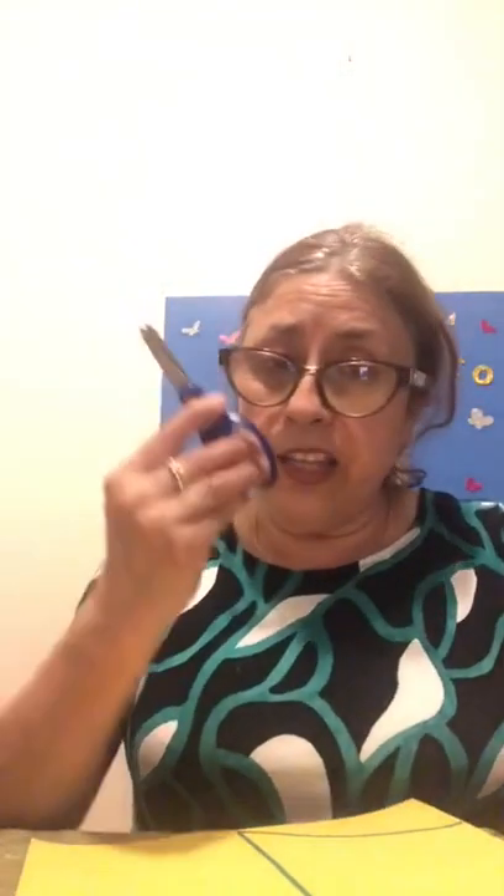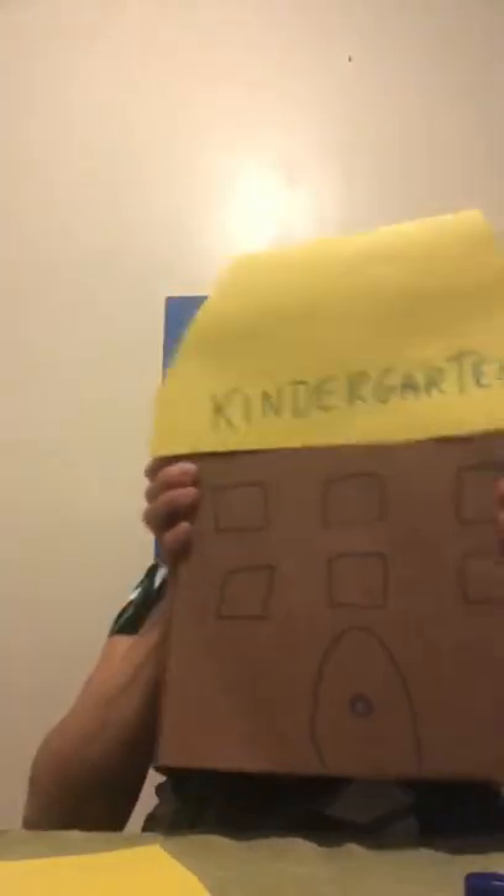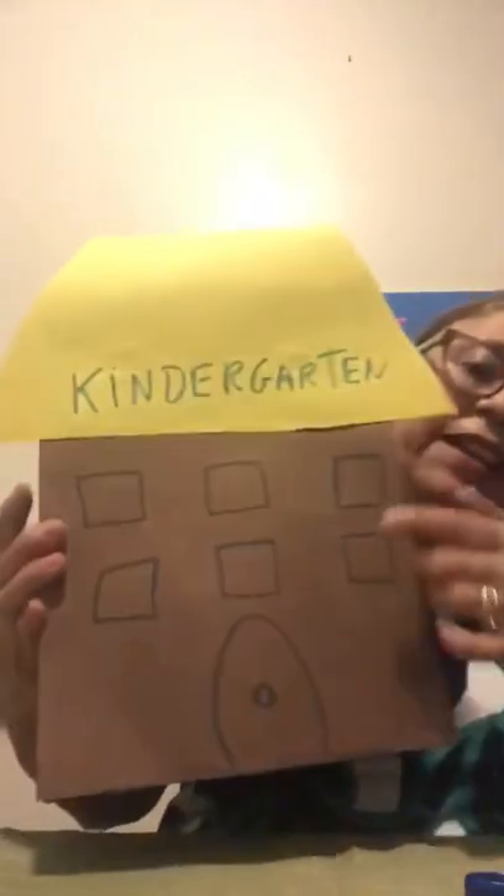It depends on the size of the box, and you need scissors too, and you have to start to cut it — like this. When you have this part ready, you have to put it on the top of the box, like this. Gloria has it ready — look, I have my big school or kindergarten school ready.